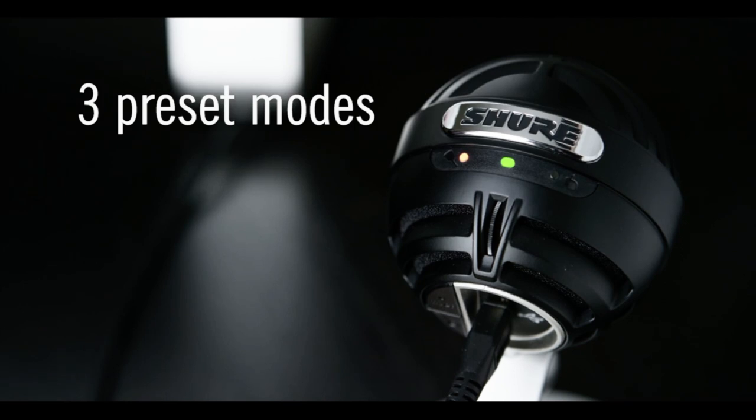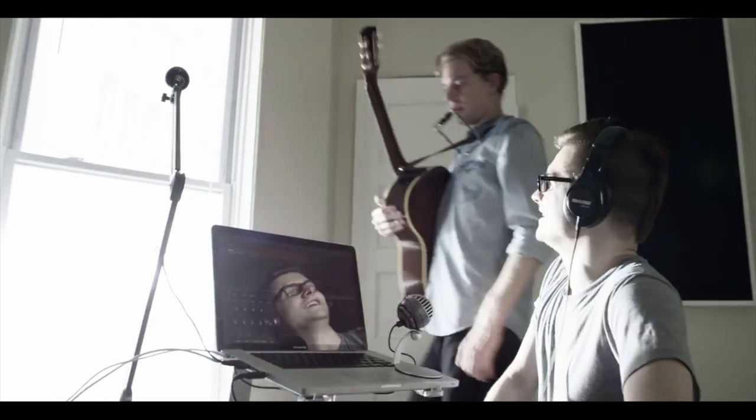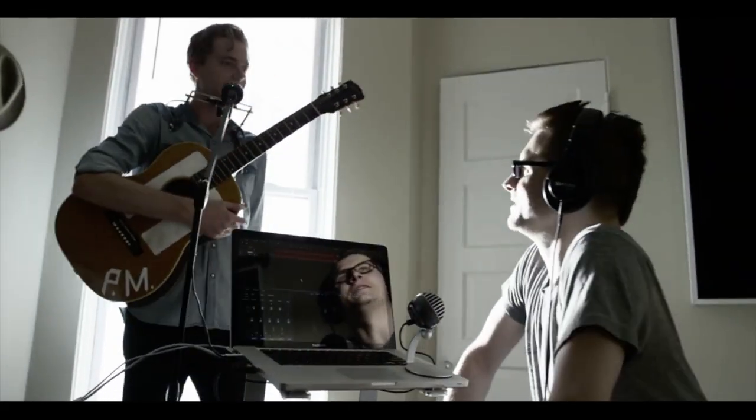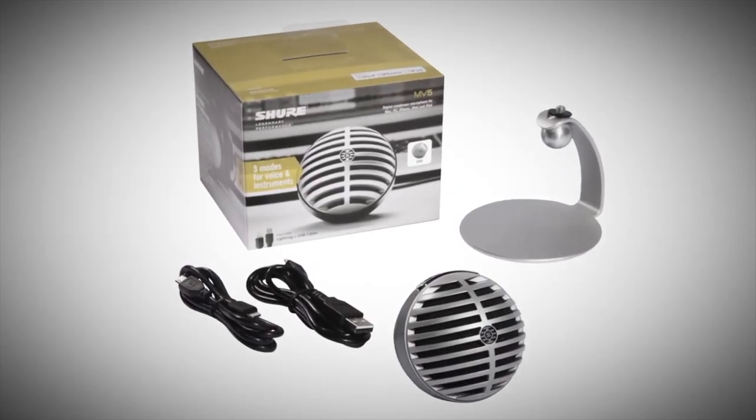Capture beautiful sound anytime, anywhere with three preset modes: vocal, instrument, and flat. The MV5 has built-in headphone monitoring and includes a removable desktop stand and USB and lightning cables.